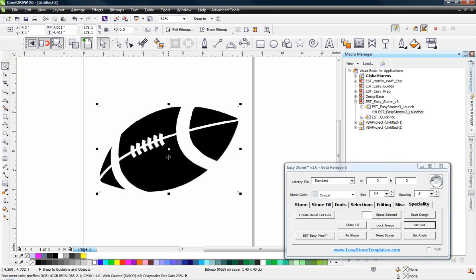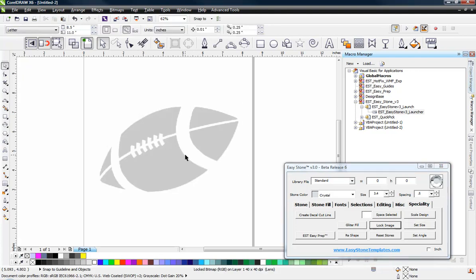We can always scale it later, but now this football is 7 inches wide overall. Then what we'll do is select our football, go ahead and choose Lock Image, and that's going to lock our image so we can't accidentally move it. It's also going to make it a little bit transparent.